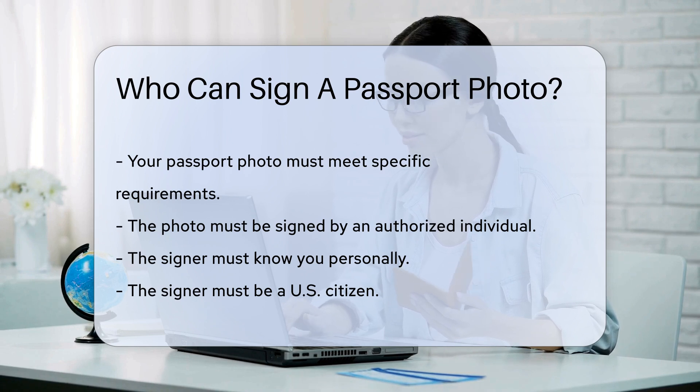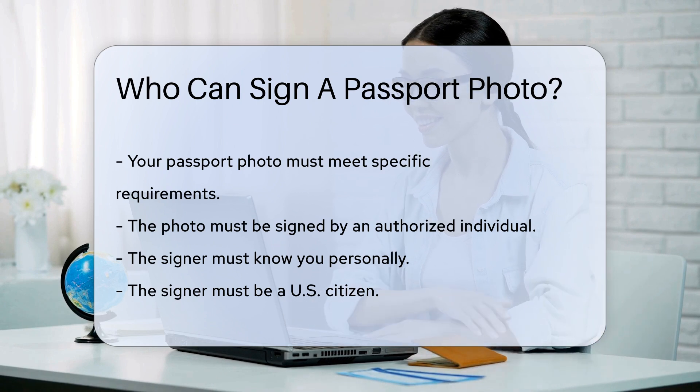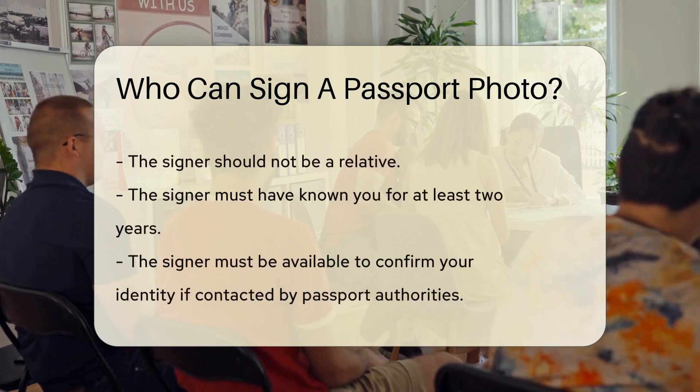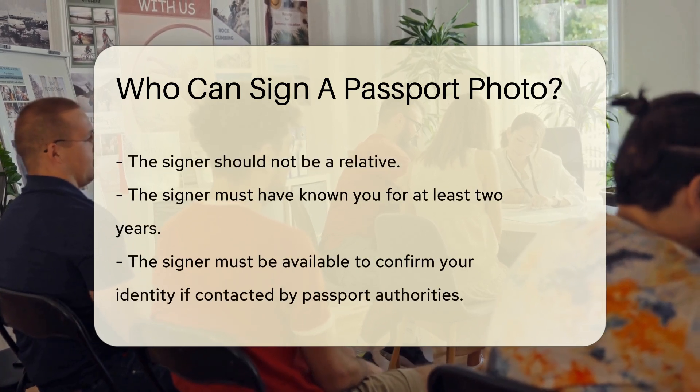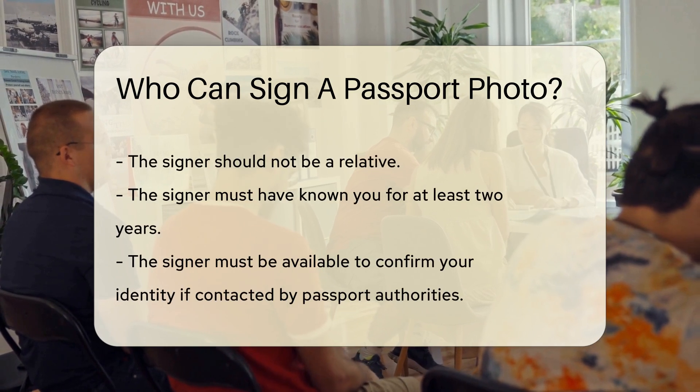The person signing your photo must be someone who knows you personally. This individual must also be a U.S. citizen. They should not be a relative of yours. The signer must have known you for at least two years. This ensures they can verify your identity accurately.